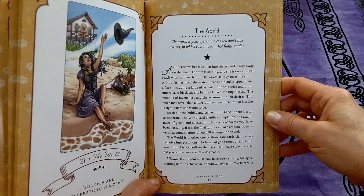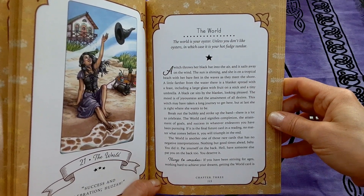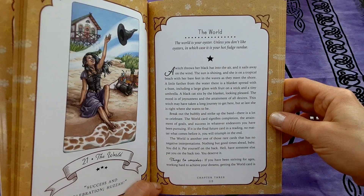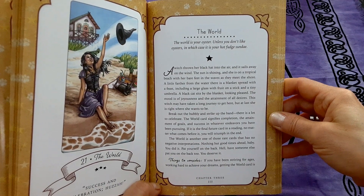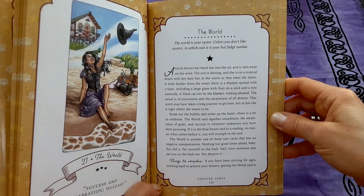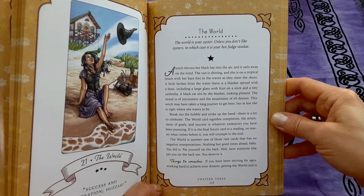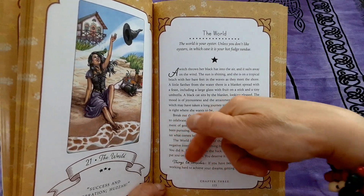The mood is of joyousness and the attainment of all desires. This witch may have taken a long journey to get here, but at last she is right where she wants to be. Break out the bubbly and strike up the band — there is a lot to celebrate. The World card signifies completion, the attainment of goals, and success in whatever endeavors you have been pursuing. If it is the final card in a reading, no matter what comes before it, you will triumph in the end. The World is one of those rare cards that has no negative interpretations — nothing but good times ahead, baby. You did it — pat yourself on the back, have someone else pat you on the back too, you deserve it.